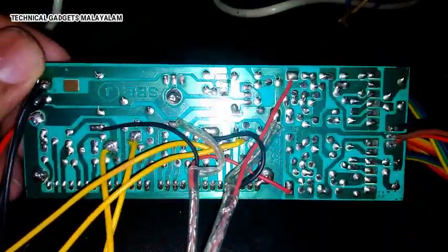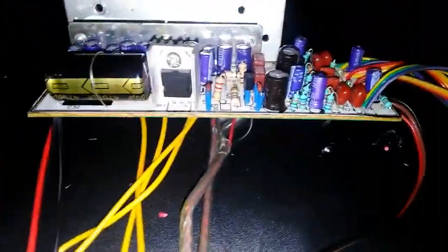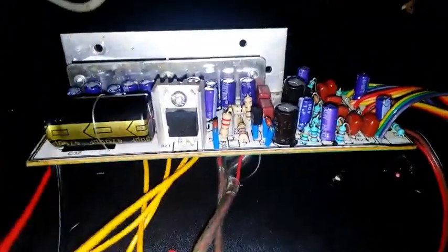The specification is that the sound output is 18W. One speaker has 14W. The power of this Amplifier is 12V DC and 1A. This is the sound output.